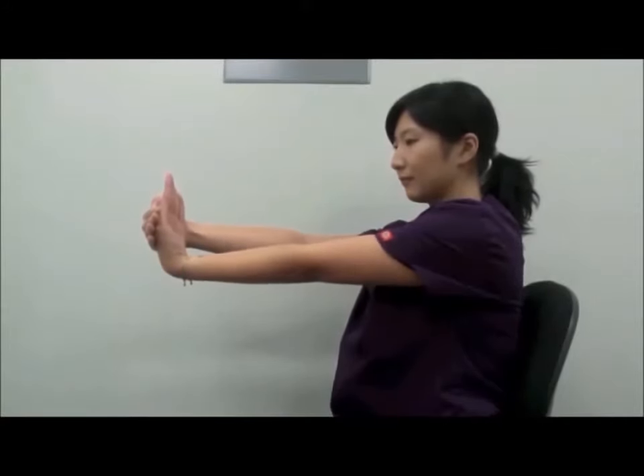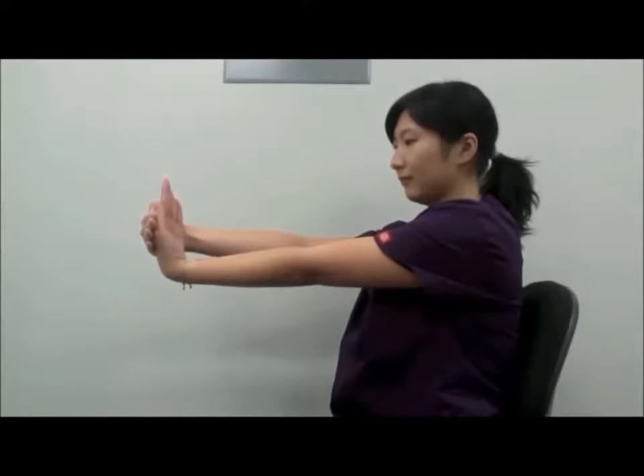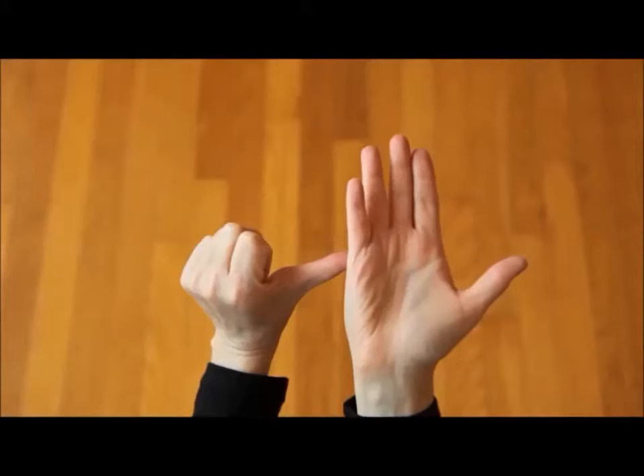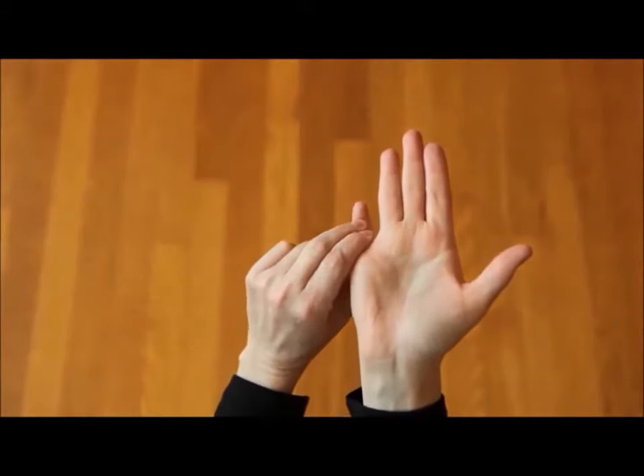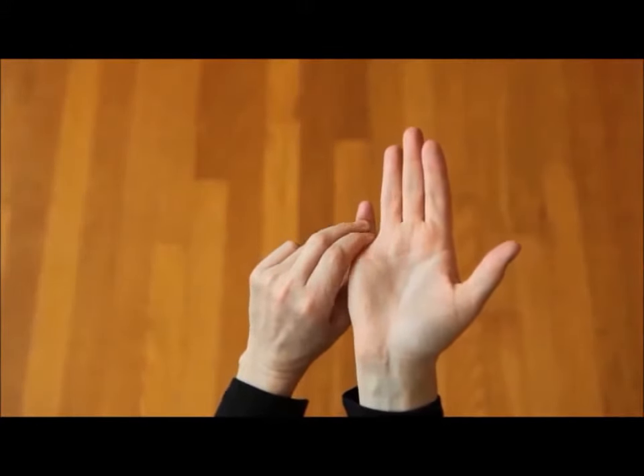For a wrist extension stretch, you're going to have your palm facing away from your wrist. Brace the underside of the right pinky with the left thumb and use your left index and middle fingers to gently draw the pinky down.